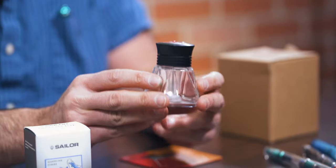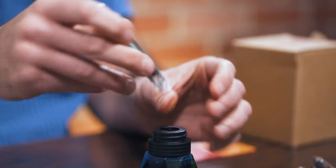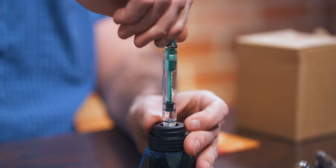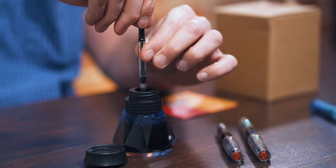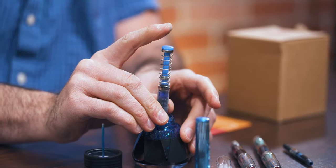To make filling your TWSBI pens easier, cleaner, and more enjoyable, TWSBI designed the Diamond 50 ink bottle. A two-stage cap design provides an adapter to connect directly with the barrel of the Diamond 580 classic, Mini, or precision fountain pens. The adapter also works with international converters. Inky fingers no more! Unscrew the bottom part of the cap so that you can fill all other pens as you would a traditional ink bottle.